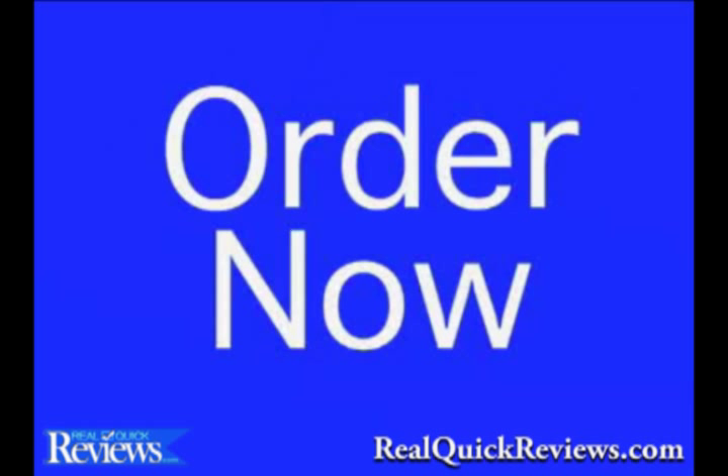You'll get two smart mops and six super chamois cloths — a $50 value — all for just $20.